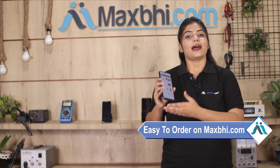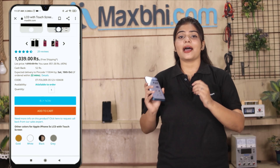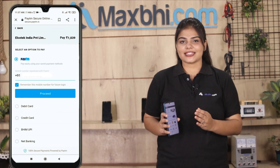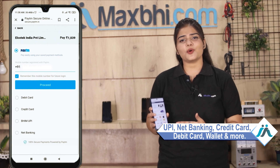Ordering from MaxP.com is very easy and simple. Search our product page on MaxP.com, click on the product, and click on Buy Now. Fill in your name and mobile address, then click on Order. After clicking on Order, you will see our Super Secure Payment page where you can use almost every type of payment, such as UPI, Net Banking, Credit or Debit cards, Wallets, and more.